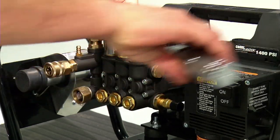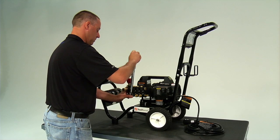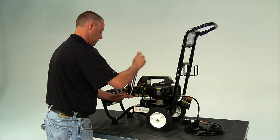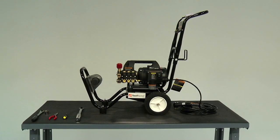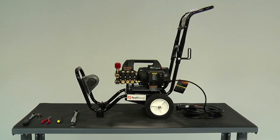Using the 13/16 inch socket, tighten the valve caps. Valve caps should be torqued to 44 foot-pounds. Do not over tighten. Once all six valve caps are securely in place, your project is complete.